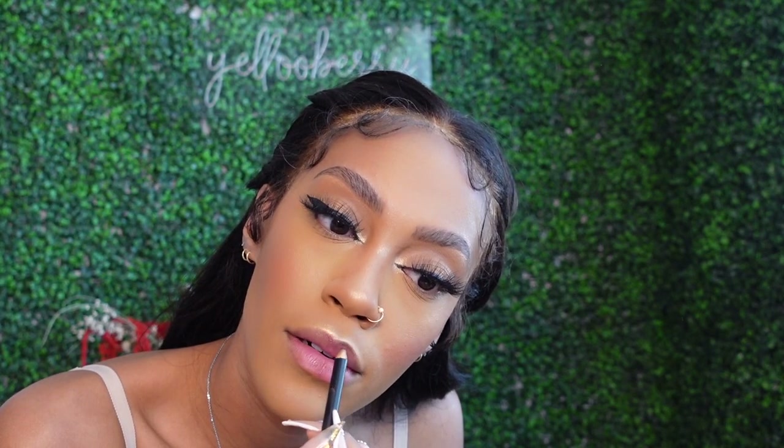Lastly, I'm going in with my Forbes Beauty lip liner - I actually got this from a pop-up shop. She also has lip glosses and I got some hair growth oil. I love this lip liner, it just glides on so easy. And I'm going with this Pat McGrath lip gloss in the color 'Dare to Bear' - so pretty. Then I'm gonna spray my face. This is the final look! Let me go get dressed and I'll show you guys the finishing look.